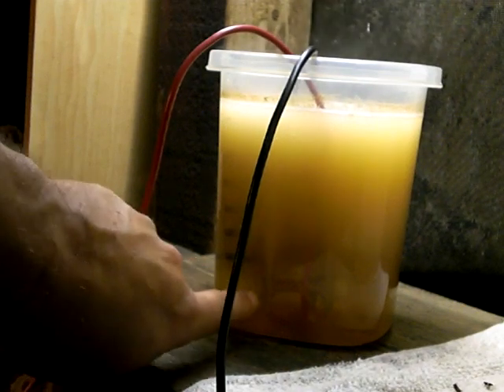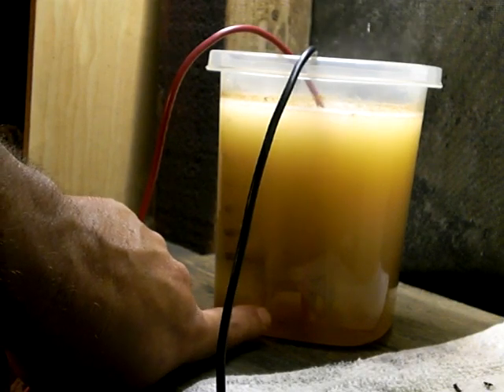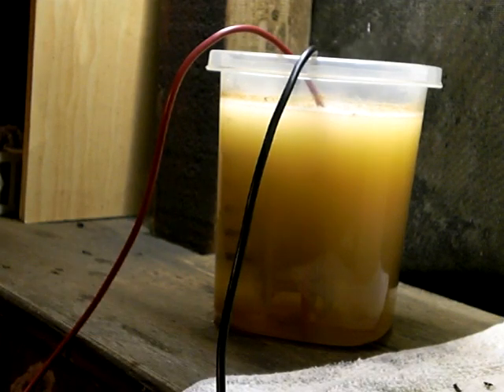This bottom edge right here is a sharp edge off of one of those plates. I bet if I smooth that off and get rid of the sharp edge, that would stop it. If you want to control where the hydrogen comes off the plate, you'll need to keep track of where your sharp edges are. All right, that's it for now, thank you.